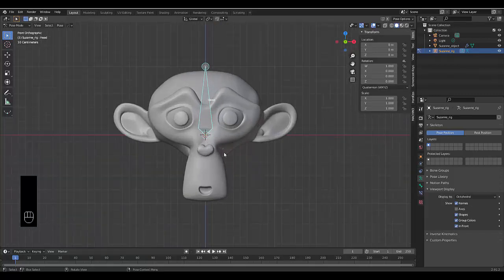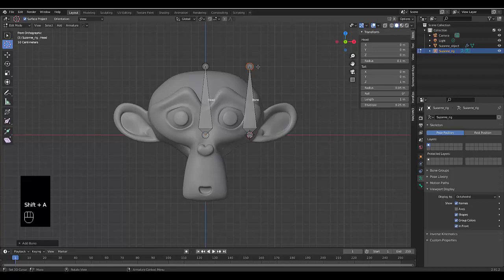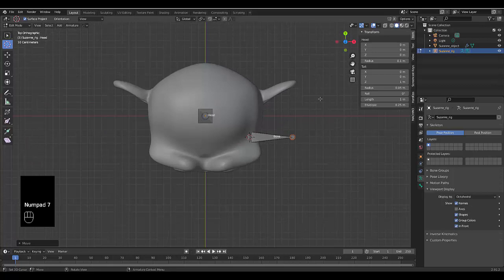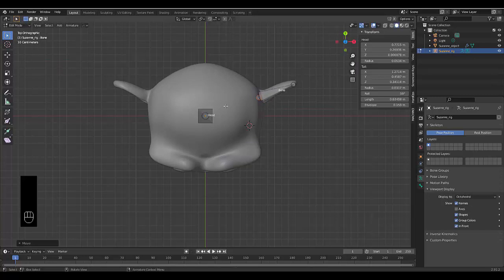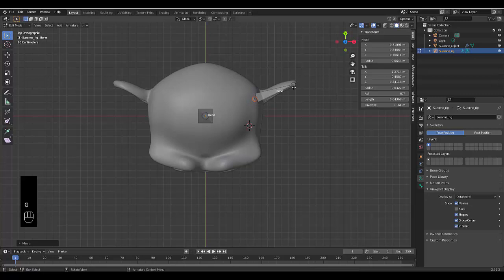To create another bone, press Tab to go into edit mode. Use the cursor to place it near the ear area, press Shift+A to add a bone. Select the top piece, press G and bring it to about the end of the ear. Press Numpad 7 and Numpad 1 to check different views and position the bone neatly in place.